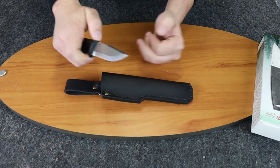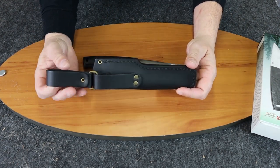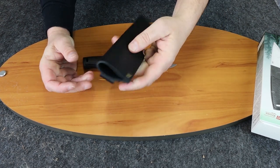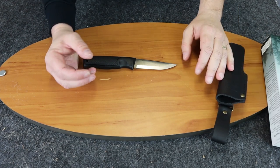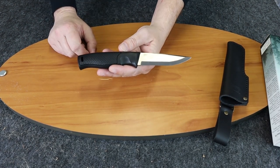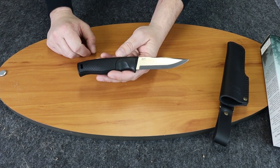As you can tell by the leather sheath and the latch here, it's a nice thick leather sheath, but we'll get back to that later. So this is a fixed blade knife — let me give you the specs, and then we can show you how it cuts.